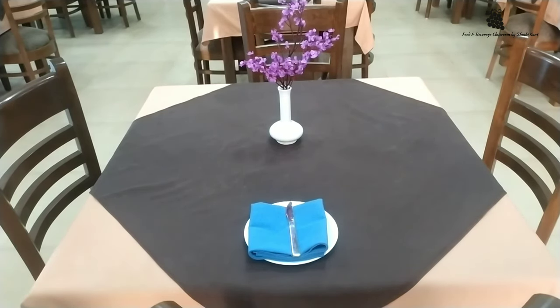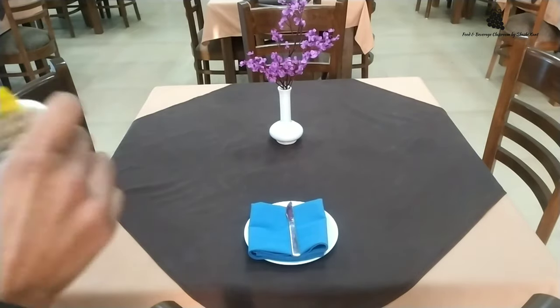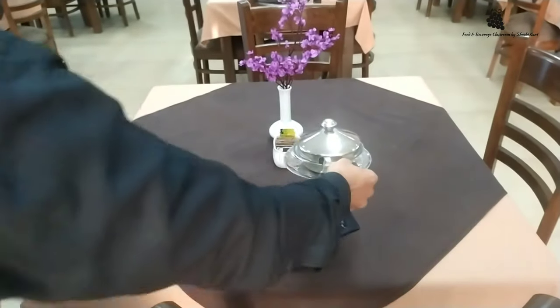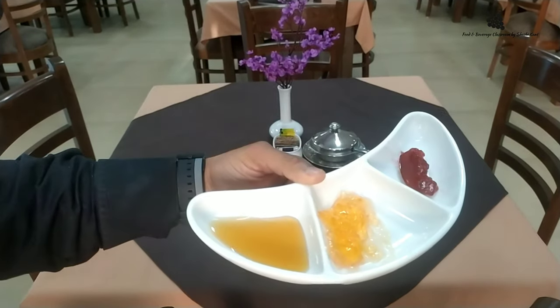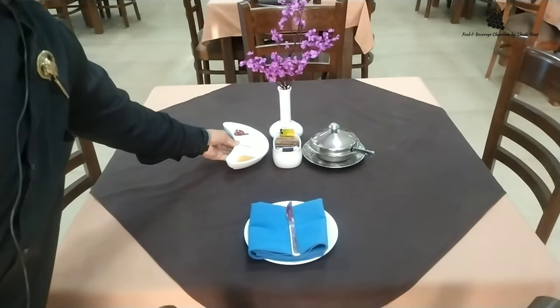Then table appointments. The bread basket was already there. We are going to place the sugar caddy, preserves which will be served, butter dish, and some more preserves. There is jam, marmalade, and honey — placed at the center.